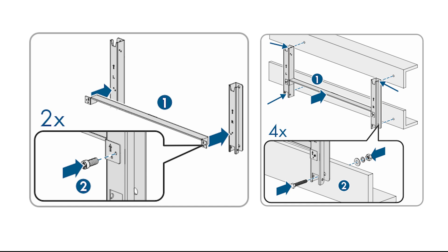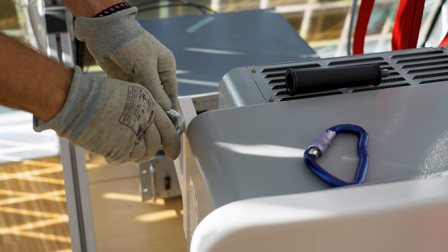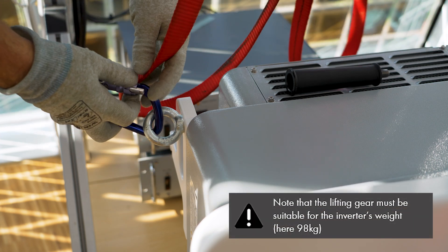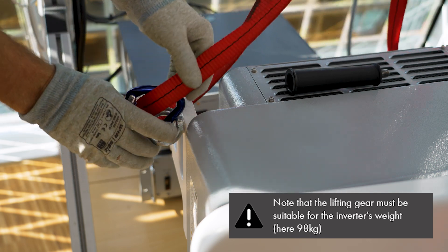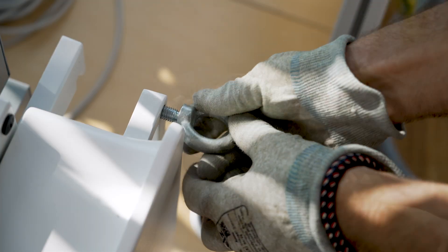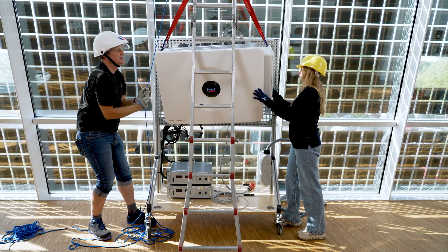First, the mounting bracket will be installed. Since we're using a lifting gear to mount the inverter, we'll use the two upper threaded holes to attach the eye bolts. The lifting device is then attached to the eye bolts and the inverter is lifted and hung onto the wall bracket. After that, remove the eye bolts and secure the inverter to the mounting bracket with hex bolts.